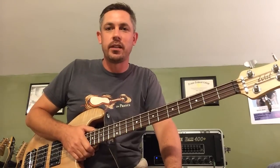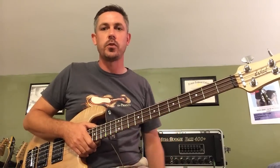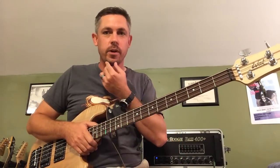Today I want to go through the tonal options of the bass, kind of explain the preamp to you a little bit, and give you an idea of some of the sounds you can get out of one of these things.